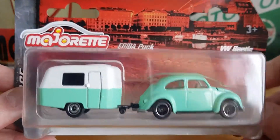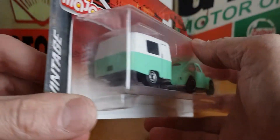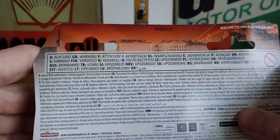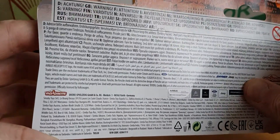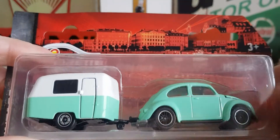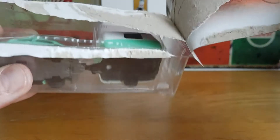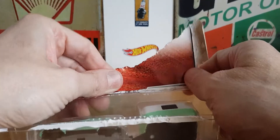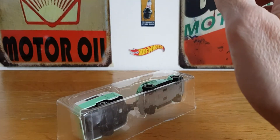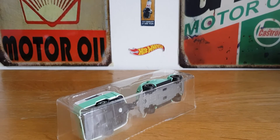I did show this briefly and said I was going to unbox it at some point. I do actually have this casting already, but I wanted it because of the caravan. I am a caravan collector - I've actually got some more Majorette caravans coming, ordered some vintage stuff. My Majorette collection was non-existent a few months ago and now I've got a fine vintage collection and a fine modern Majorette collection coming on. I must have about 30 pieces in my modern collection.